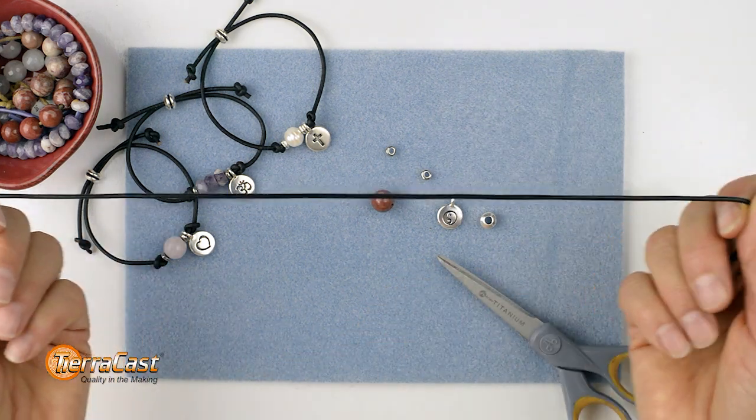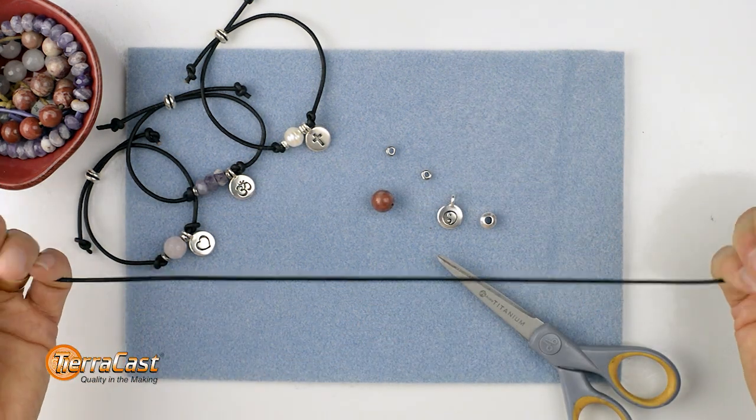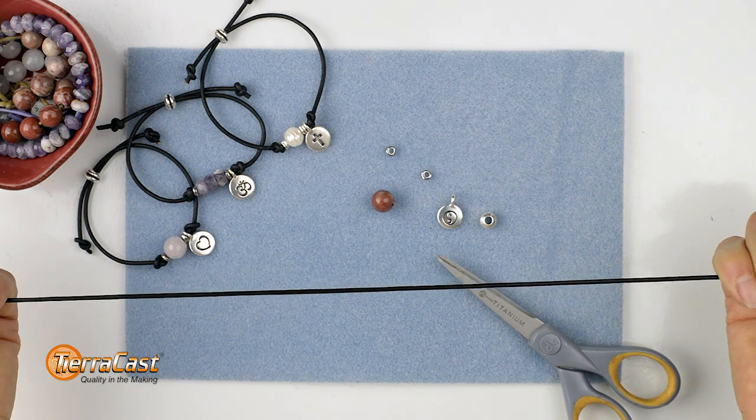Before beginning, pick up the cord and pull on it a little bit to get the stretch out of its system. This will minimize stretching later.